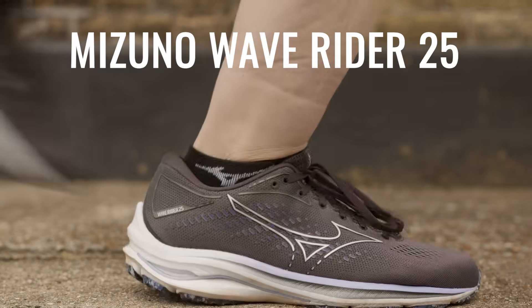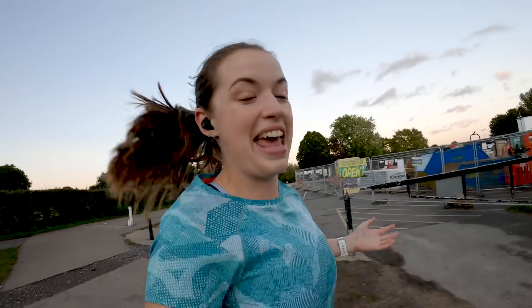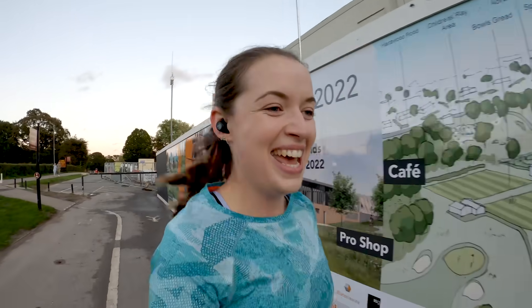Speaking of race day, I also need to make a very important decision about kit and what shoes I'm going to be wearing — and I have made that decision. Quick, pause the video and have a guess which pair of shoes I'm going to be wearing on race day. They are the Mizuno Wave Rider 25 shoes. I have absolutely loved training in these shoes — four months of training in them and I haven't had a single blister. I can't wait to strut around Amsterdam in them.